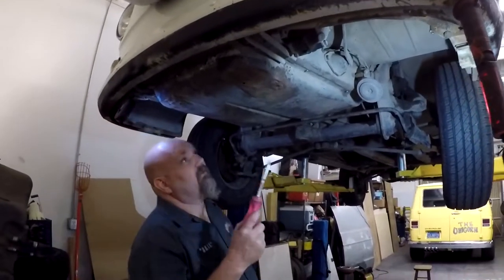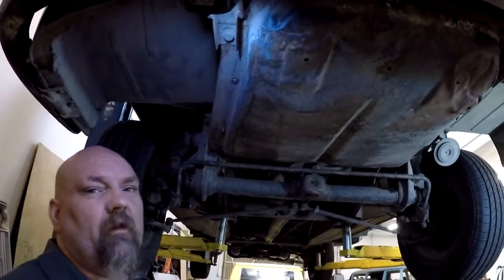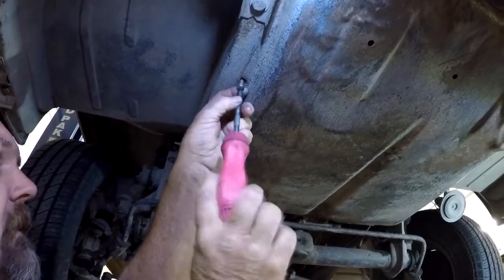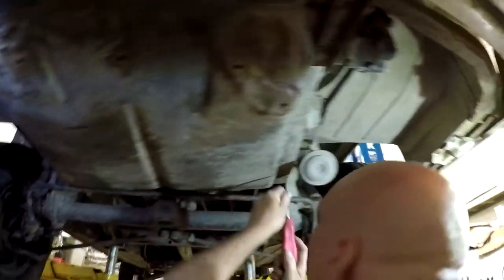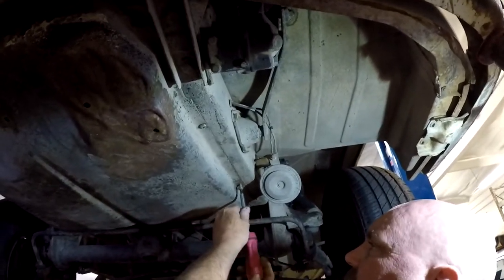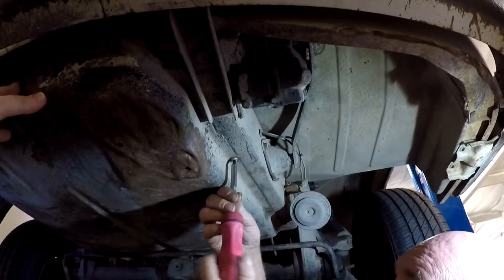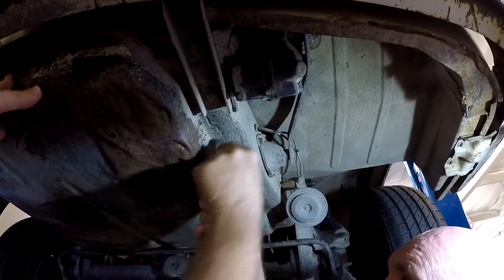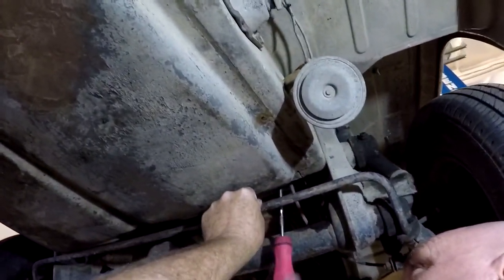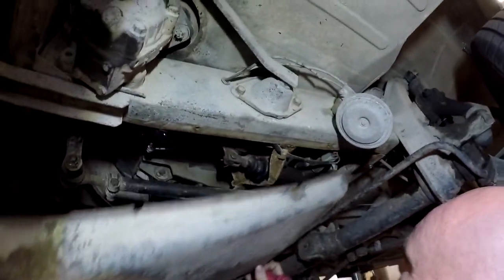This bus has a pedal pan, so we have to pop that out. This one has somebody replaced all the hardware with Phillips screws, which is totally cool and functional. There are a couple missing, like almost every bus. On the bolts that are by the beam, all you do is crack them loose and do a couple turns, and the pan will slide out — tip down the front and slide forward.